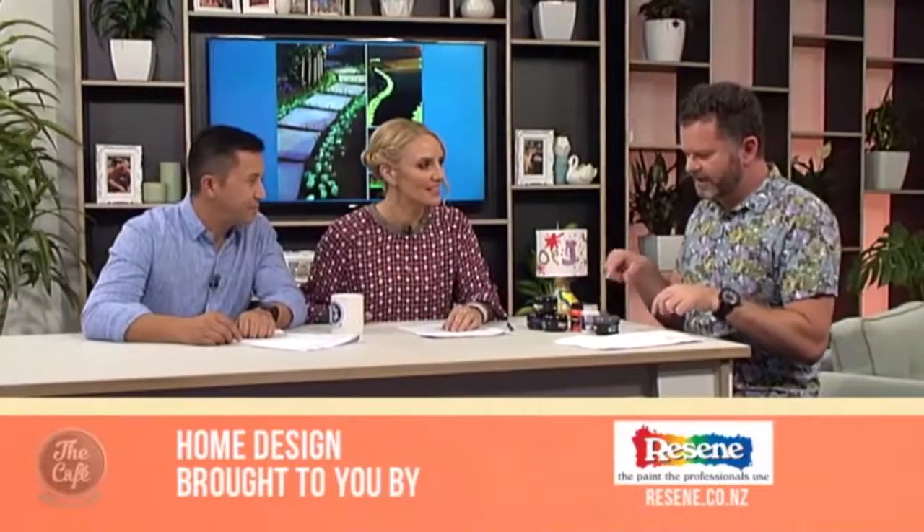Love having you come in, Hamish! The good thing is you can pop down to your Resene store — they have crafty stuff as well. Who knew! Get the look at resene.co.nz. Nice work, thanks Hamish — bring some rocks next time and we'll do some craft corner painting.